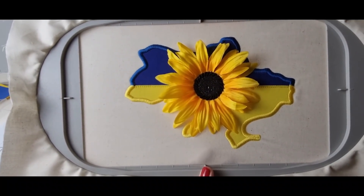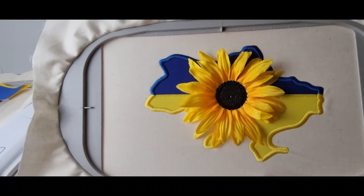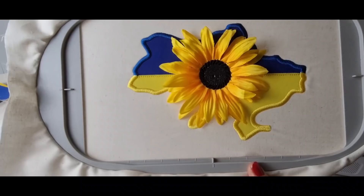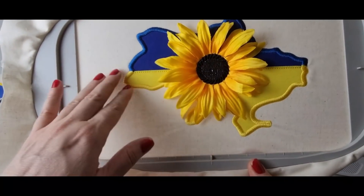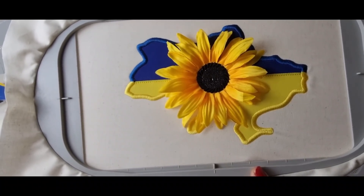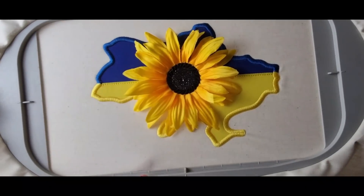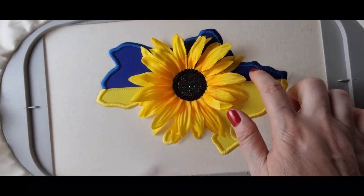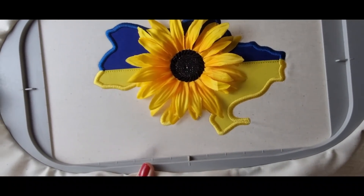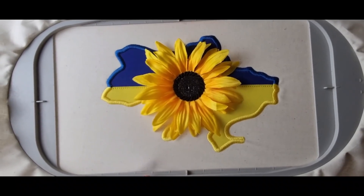Let's get started making our appliqué Ukrainian awareness design. This design is fairly large for the 6 by 10 hoop. The idea is to put it on a t-shirt, at the back of a shirt, a jacket, or to make it into a patch that you can add in your window or wherever you'd like to spread some awareness with this beautiful design. We built the design around the size of our sunflower. It's an appliqué design with a quilted effect inside to split up the two colors, and I'm going to show you how to create a beautiful appliqué with absolute ease.